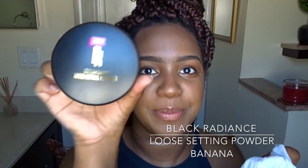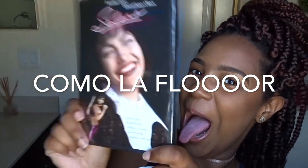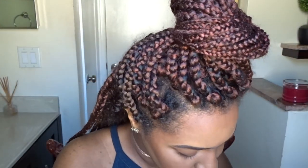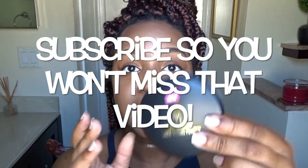So it's actually their loose setting powder in the shade Banana. Super cute. I got it from Target, and I also got the Selena DVD too. I'm fairly new to trying out stuff from this brand — this is the third thing I'll be trying out.